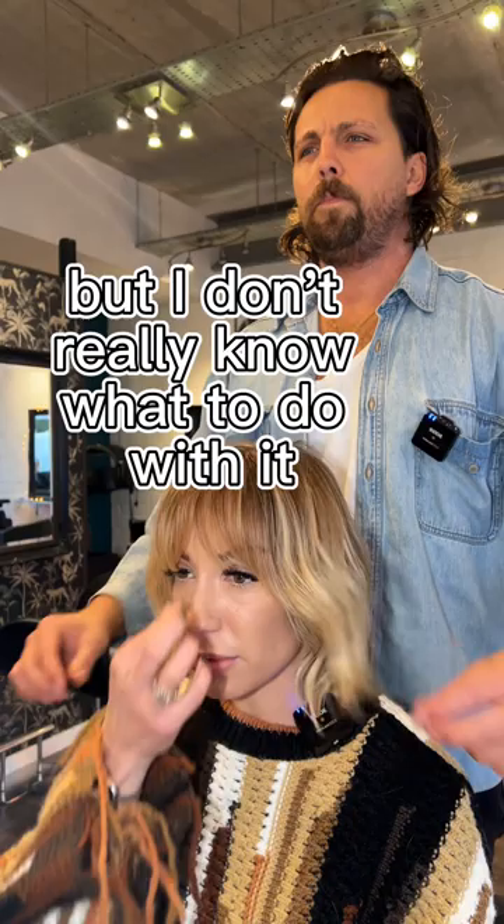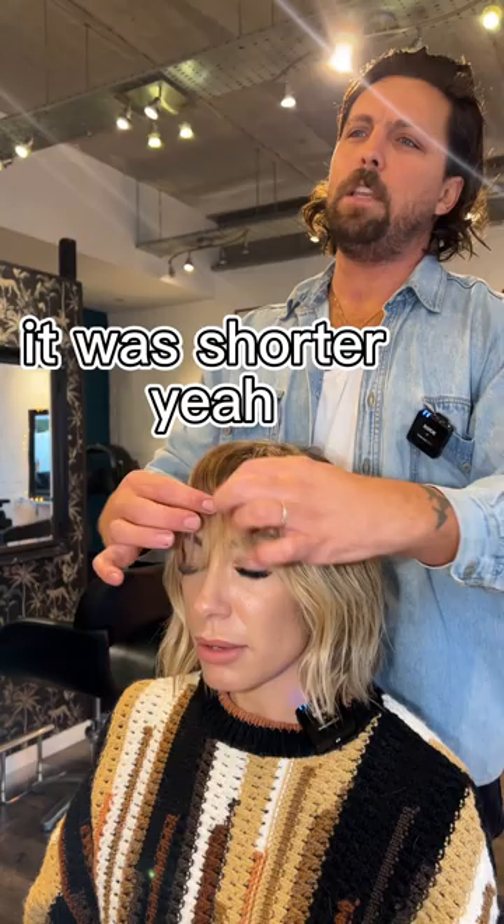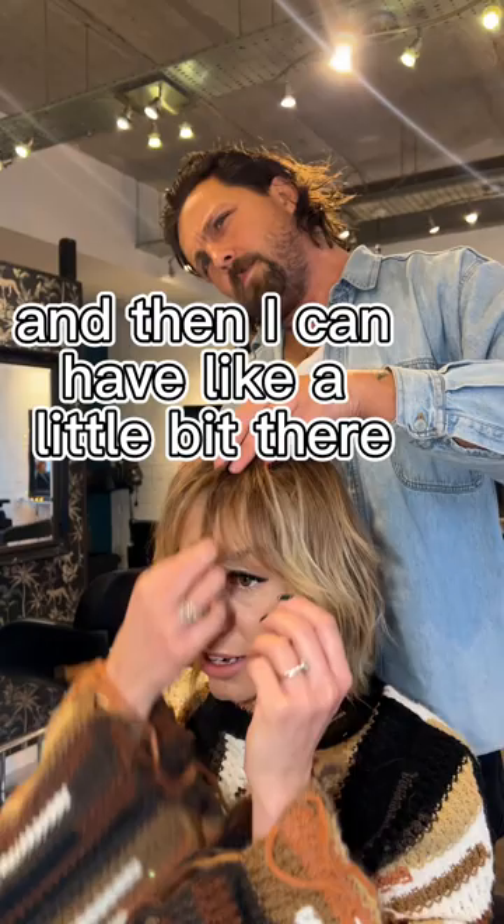I quite like the fringe, but I don't really know what to do with it because I kind of feel like I like it a little bit longer. Did you cut this short and then let it grow out? Yeah, I haven't done anything to it. Do you like it that it's lash-touching? It's a bit annoying, but I quite like that it kind of parts here and then I can have a little bit of softness through.